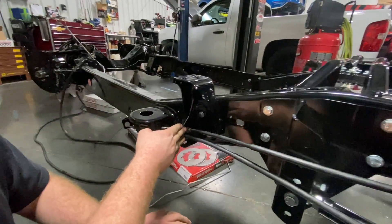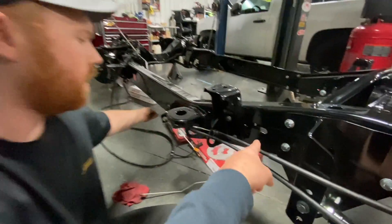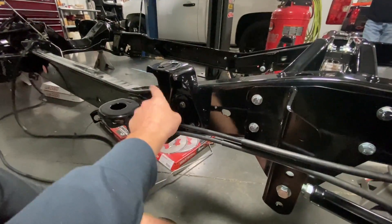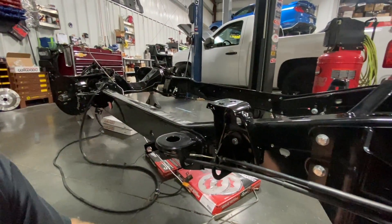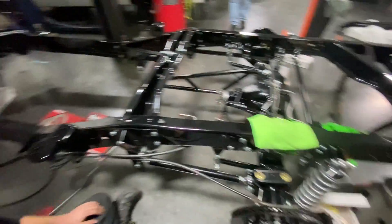One thing to note with the QA1 kit and the Little Shop brakes: they say to put the e-brake cable bracket in a certain position, but Steven ran into the cable being about a foot too long going to the e-brake. The cable goes to the bottom where the drum used to be. He moved the bracket forward to two holes already in the frame — they lined up perfectly without drilling anything. Now he can cut the cable to the exact length needed. So keep that in mind: move the bracket from those two holes to these two holes especially if you're using the Little Shop brake kit. He used the front bed mount holes for the e-brake bracket from the QA1 kit, giving full lengthwise adjustment plus a little turnbuckle for both cables.